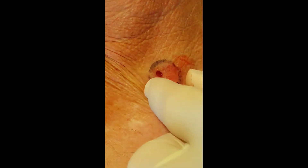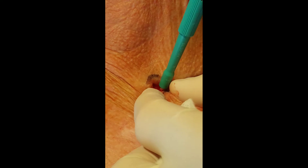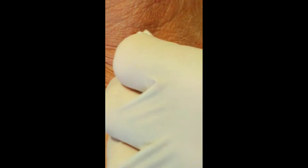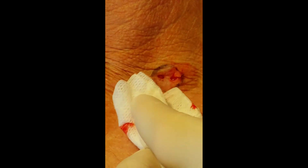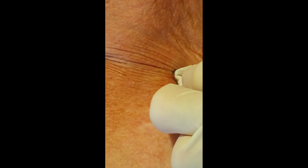It is always a good idea, if able to, perform at least 2 biopsies. Again, the aim being to give the histopathologist enough tissue to make a reliable diagnosis.